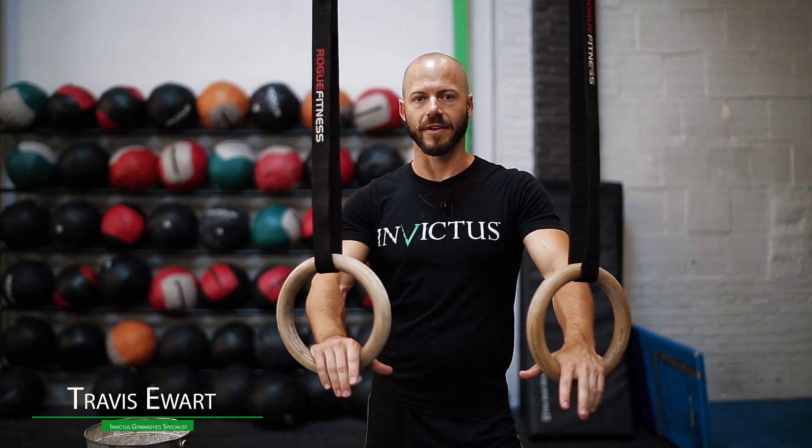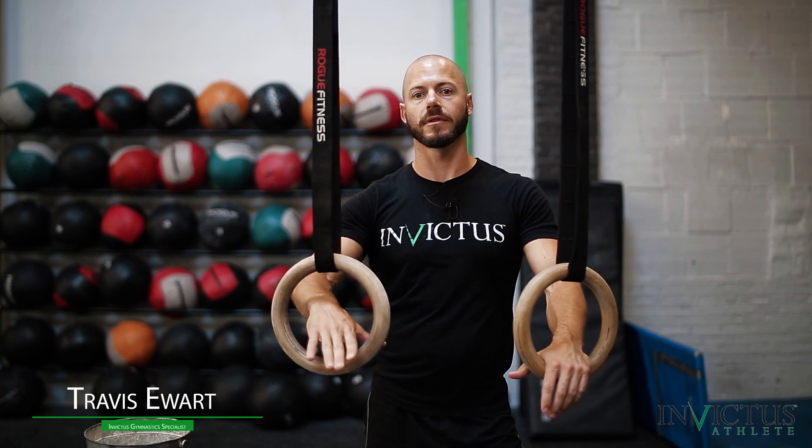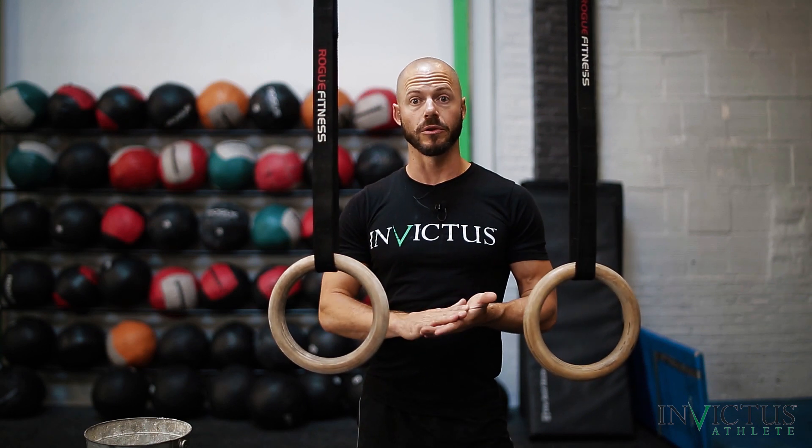Hey there, this is Travis at CrossFit Invictus. I wanted to show you guys and talk about the false grip on the rings. A lot of people are doing this incorrectly or they don't exactly know how it works with the strict muscle-ups, so I wanted to go over some of the basics with you and why we use the false grip.